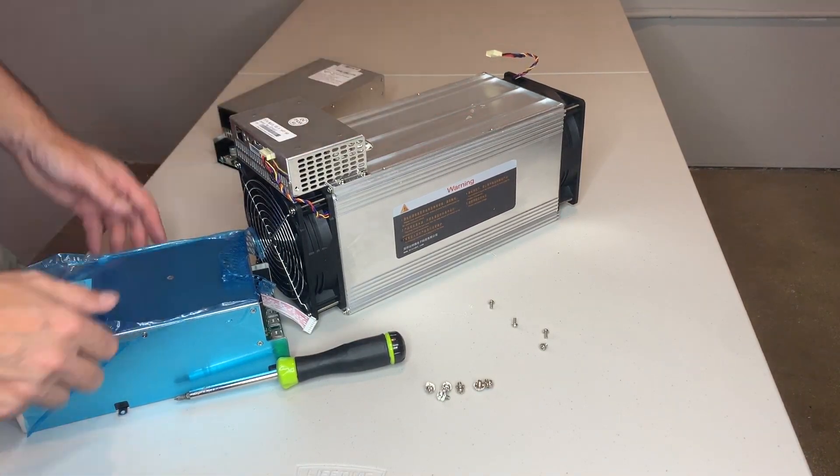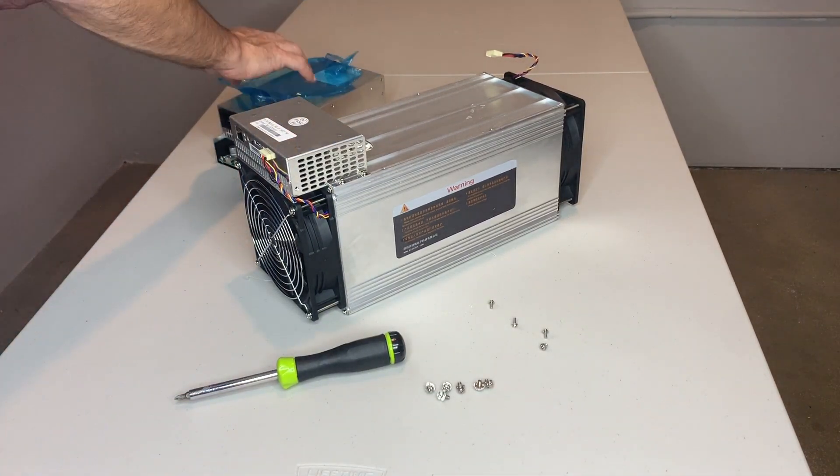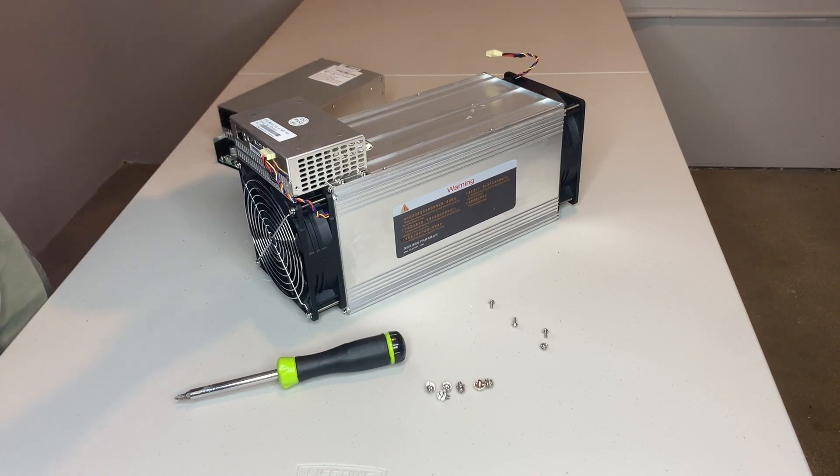You take off several screws, you take off two cables, and now you've got the power supply off. What I'm going to do is fit the new power supply on and just go ahead and screw it down the same exact way, connect it with the two cables, and we should be good to go.